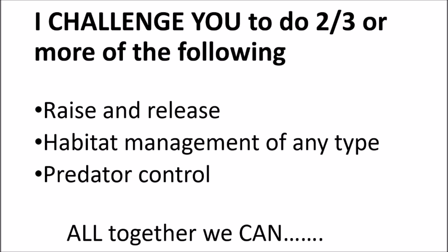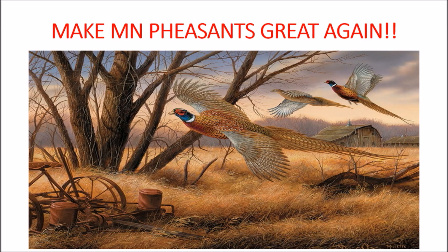If you're interested in bringing pheasants to your property, I challenge you to try two out of three — or whatever — of what I covered here: raising and release, habitat management of any type, and predator control. All together, you can make your pheasants great again. Thank you so much for listening and watching. This is 30 to 40% new compared to last year's 2018 video if you're interested in that too. I also have videos that walk through different food plots in more depth at certain times of the year. Thanks again and have a great day.